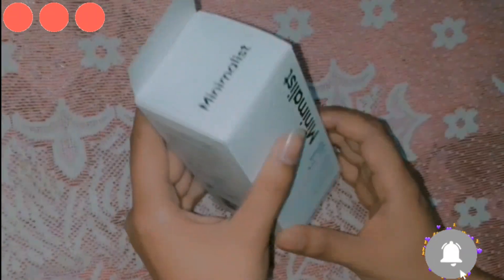You can see the packaging — it comes with double packaging, which I will show you now.